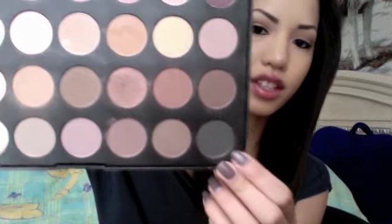I'm going to go in with a smudge brush and this shadow right here, just to seal in my liner — because it's important to seal it in to keep it long lasting.